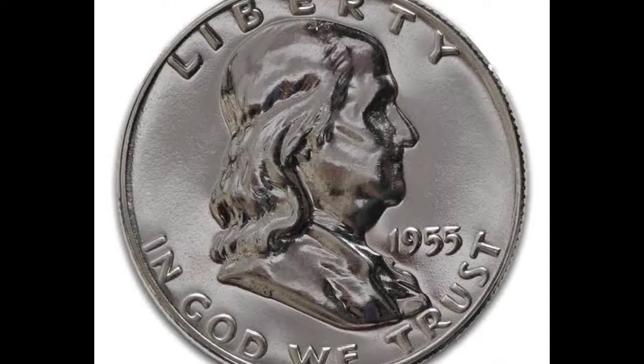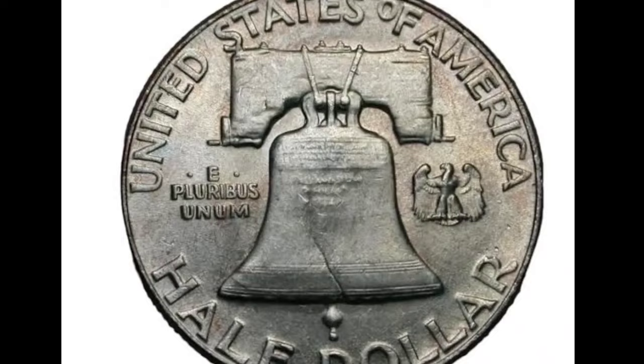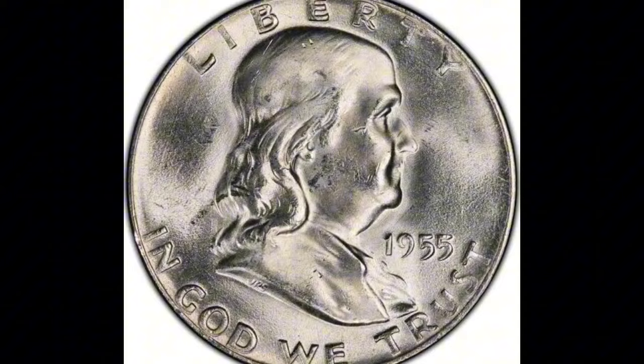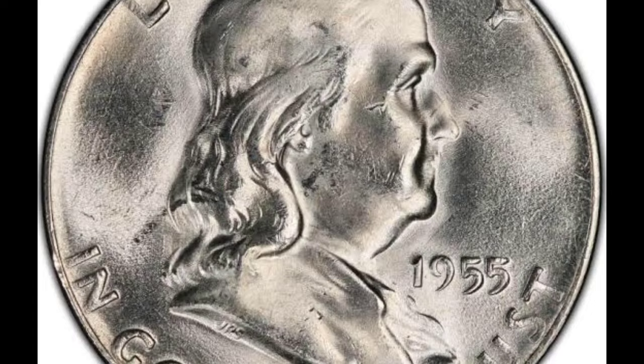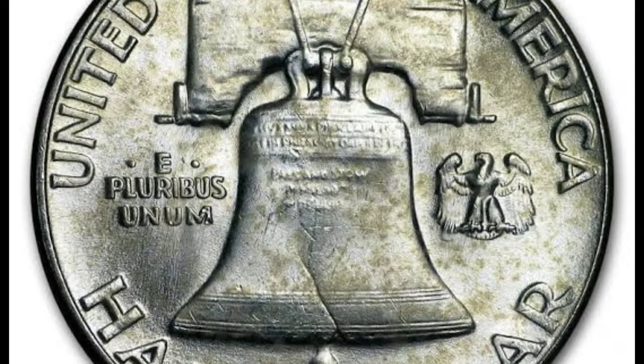Collector interest: Because it is a mid-series currency and has the Full Bell Lines classification, the 1955 Full Bell Line Franklin Half Dollar is very popular among collectors. For numismatists and coin lovers, possessing a well-preserved copy of this coin with crisp strike detail is a source of pride. In 1976, the bell was relocated from Independence Hall to Independence Mall. In 2003, it made its final settlement at Liberty Bell Center. Additionally, the city of Philadelphia had an earlier bell hung on a tree when it arrived, and they ordered a new one to go along with the official bell tower completed in 1751.